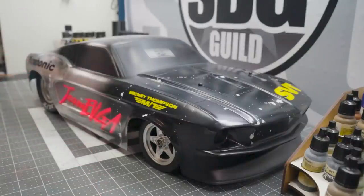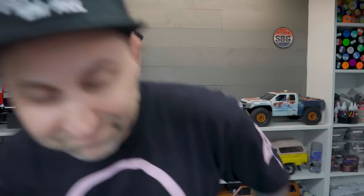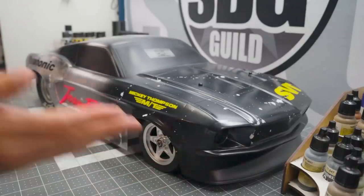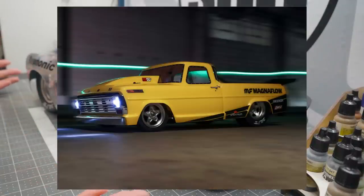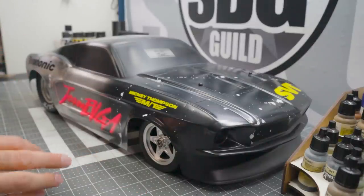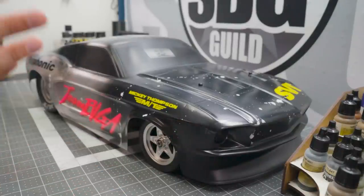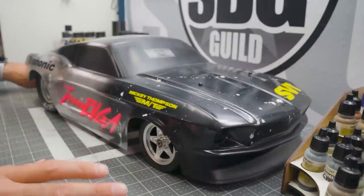What we're looking at here is the Losey No Prep Drag Car. This was originally the Ford F100 pickup truck, and I was going to give this away to a lucky Team EVGA / SBG viewer. EVGA is going to be doing a giveaway very shortly for this car, and I didn't want to give away just a car — I wanted to give a custom SBG Scale Builders Guild painted car.